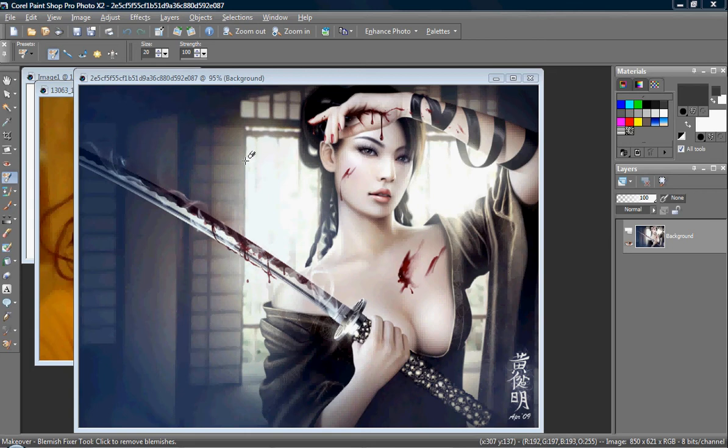Quick tip for people that have been having trouble with mixing skin tones and things like that — I already mentioned that it would be hard. Here's one thing I do: just use the dropper and drop colors out of real pictures, and that will give you real colors. That will save you a lot of time.